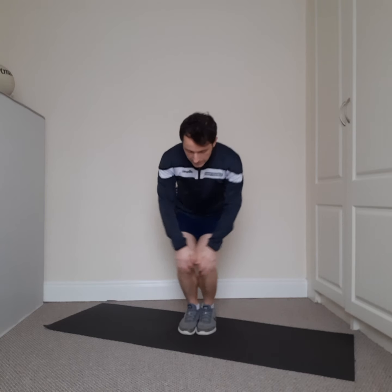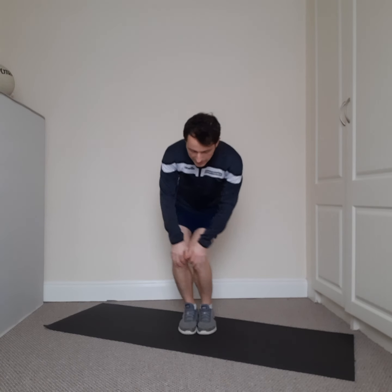Knees together now, small little circles this time — all the way around, and the opposite way. Excellent stuff. Shaking it out.